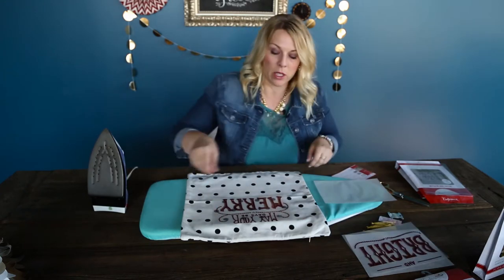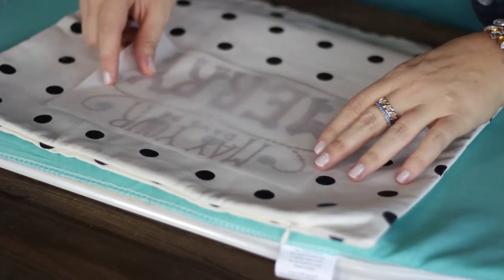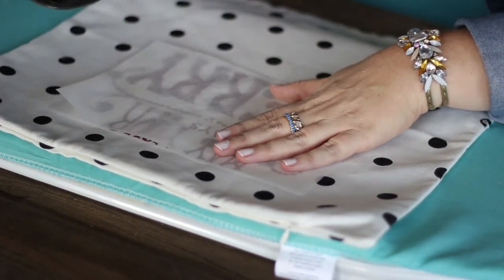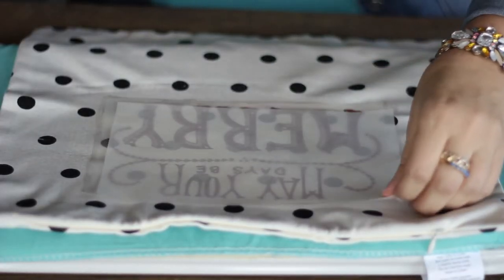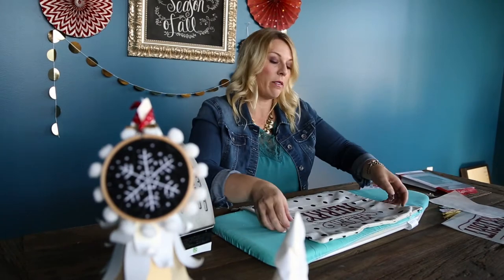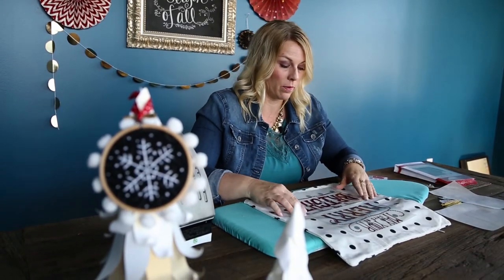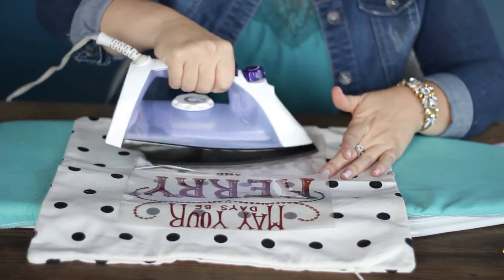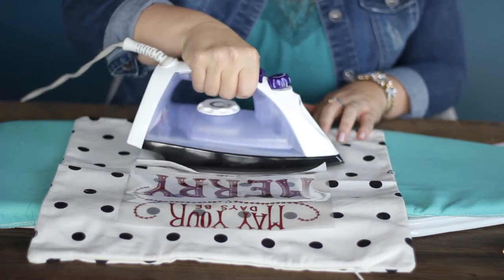I'm going to do one at a time. I'm going to take the parchment paper and place it right over the top of my iron-on, and then I'm just going to slowly iron this. You're going to do this for about 30 seconds or so just to get it nice and warm. I'm going to move this one up and then add my next iron-on, put my parchment over top. We do this because the plastic will tend to curl when it gets too hot, so the parchment gives it a little bit of a barrier protection. Just place your iron and get over the whole entire design.